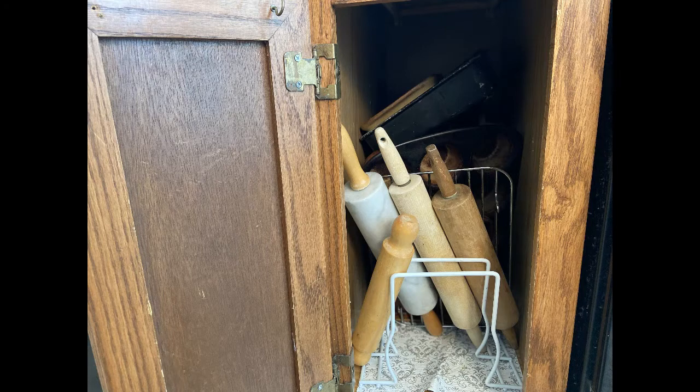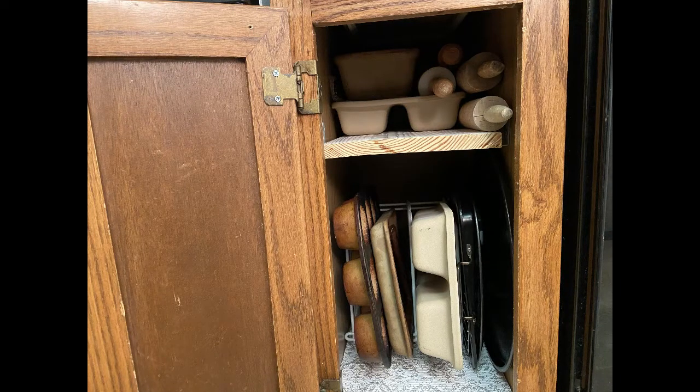Here's one final look at the before and the after. If you found value in today's video, please like and subscribe. Thanks for watching.